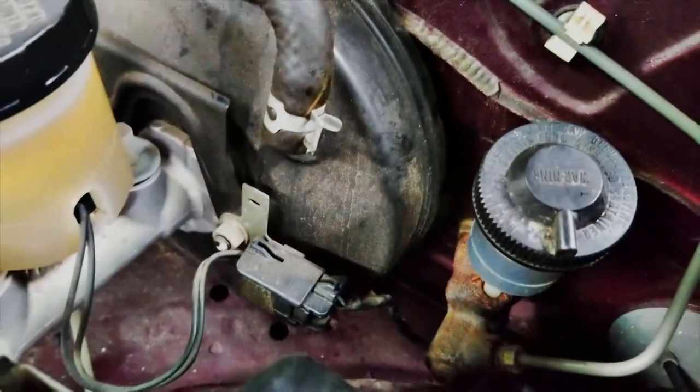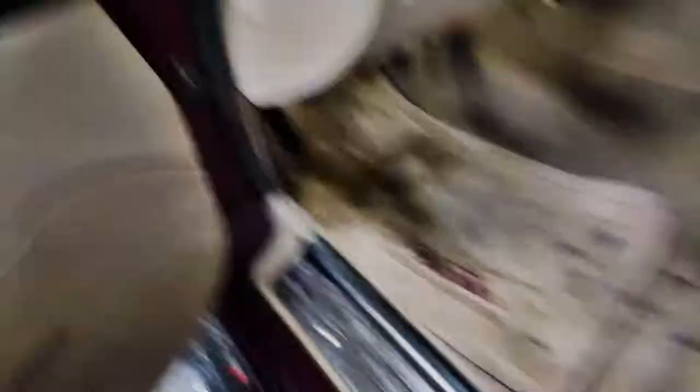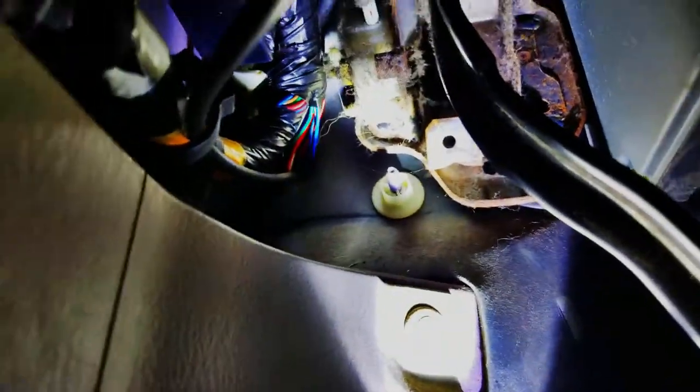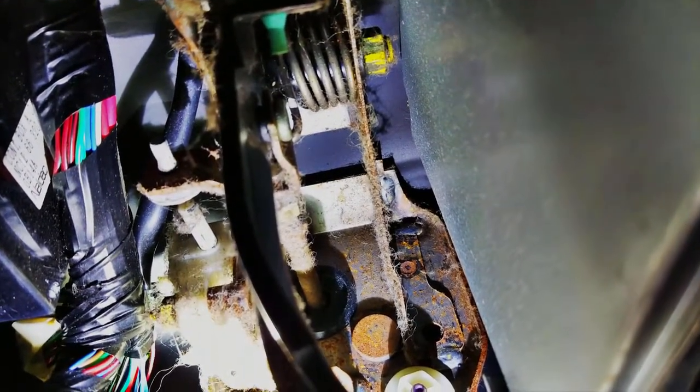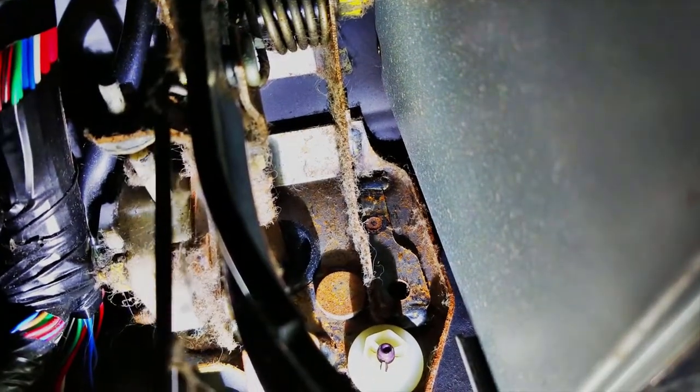But before you can do that, you've got to go inside to the world's most claustrophobic interior, because you've got to disconnect the shaft from the pedal right here. The pin that runs through that shaft, through the pedal right here, is what we've got to deal with first.